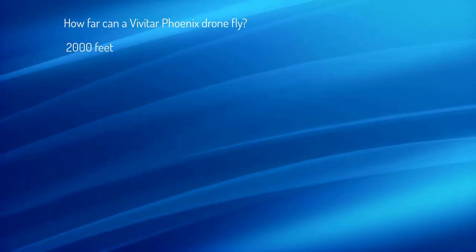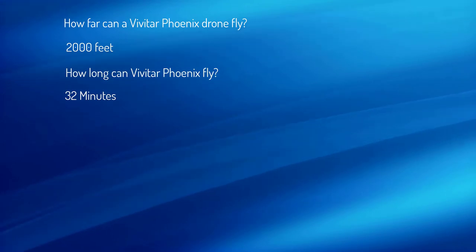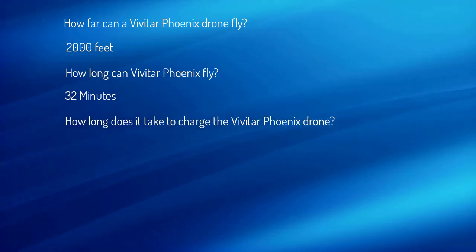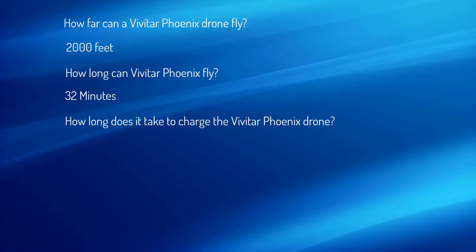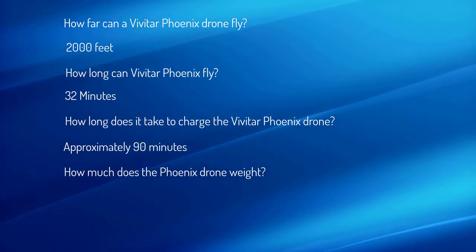2,000 feet. How long can Vivitar Fenix fly? 32 minutes. How long does it take to charge the Vivitar Fenix drone? Approximately 90 minutes. How much does the Fenix drone weigh? 4.2 pounds.